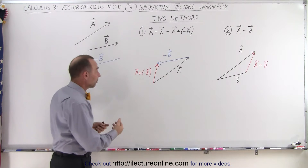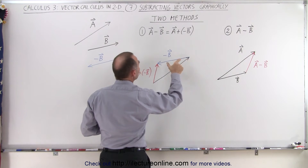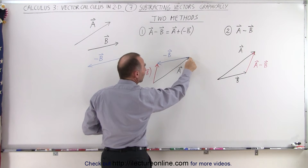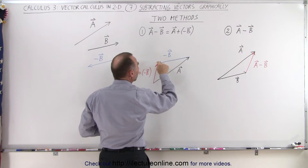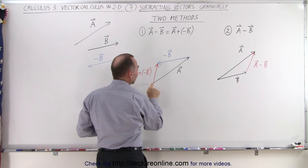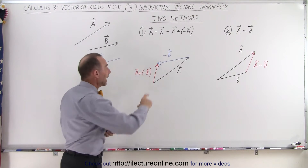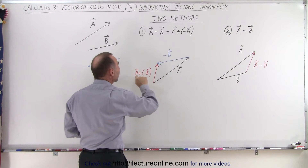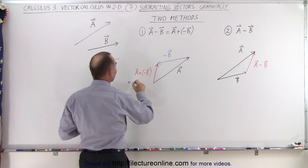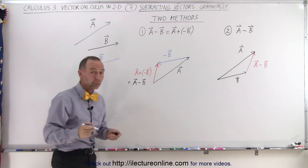Now how is that done? It's simple. You draw vector A, and then you take the negative vector B, take the tail of negative vector B and connect it to the tip of vector A. Then wherever the negative vector B ends, you draw a vector from the tail of vector A to the tip of the negative of vector B, and this will then become A plus the negative vector B, which is the same as taking vector A and subtracting vector B.